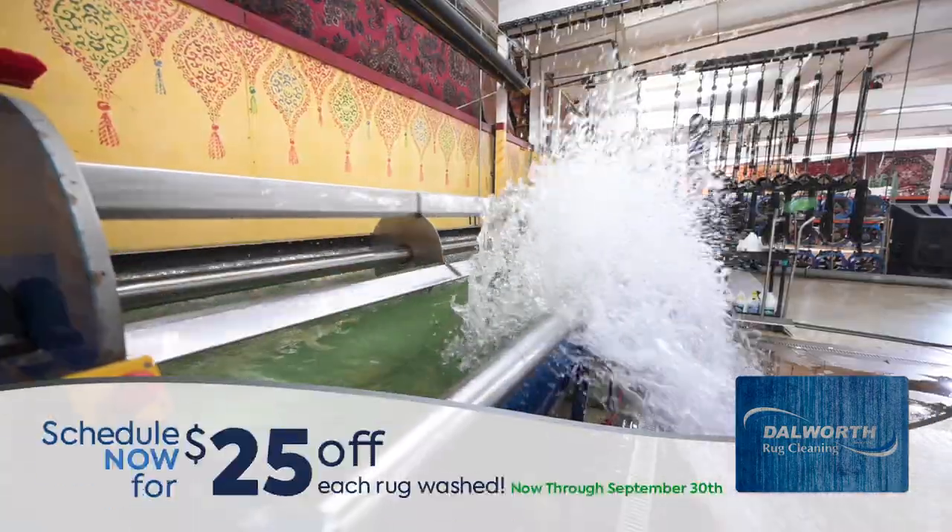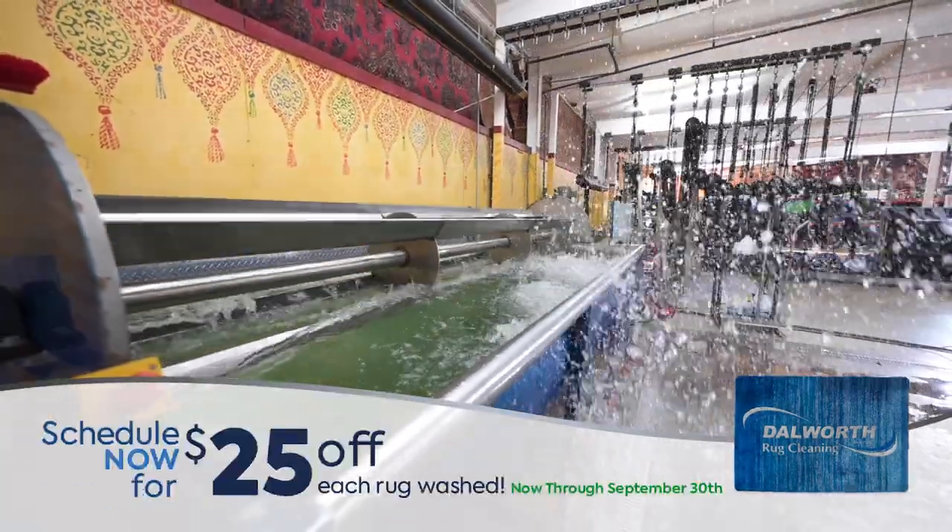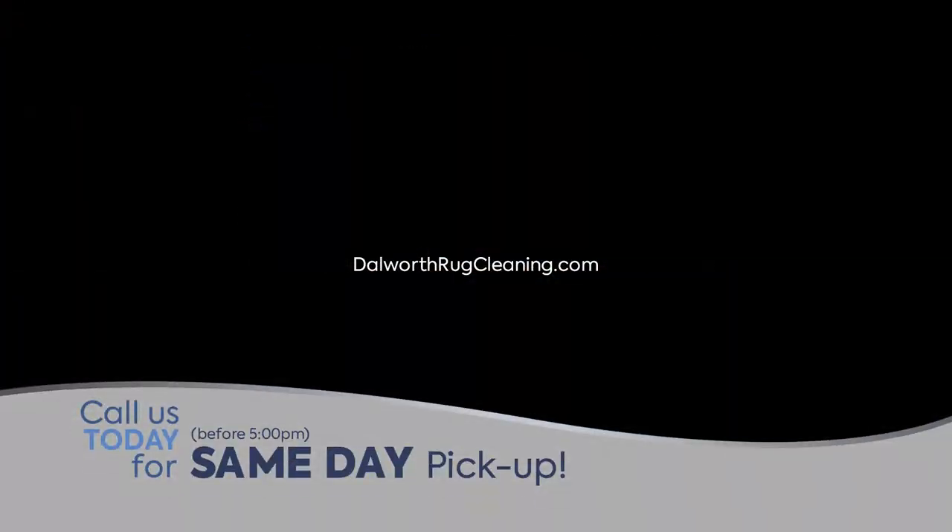Right now, take $25 off each rug washed, now through September 30th. Call before 5 for same day pickup.